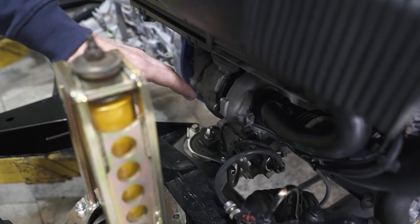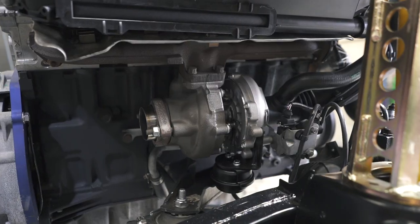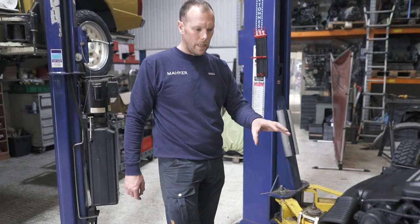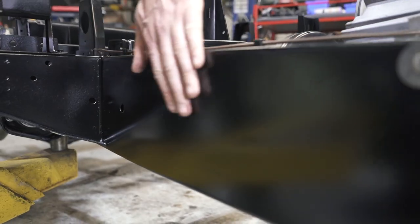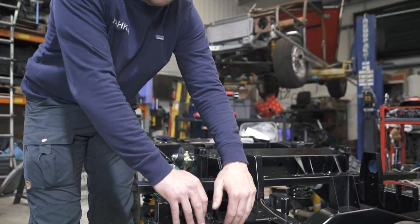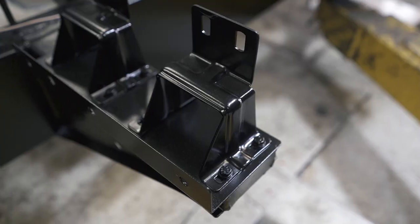The customer wanted some extra punch from this 330D swap, so we gave him a hybrid VNT turbo with a billet wheel and extended tip technology. Our friends at GB Turbos in Liverpool build these turbos for us — they are just the nuts. This is our own paint, formulated by Lechler. These guys are local to us, so we're supporting our local businesses. We shot blasted this in-house and gave this car the full works.